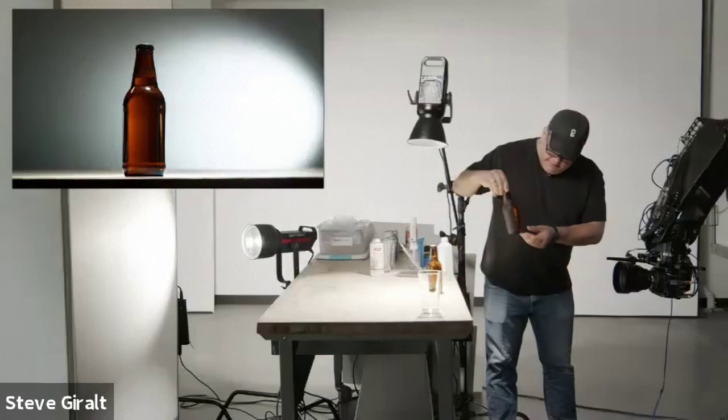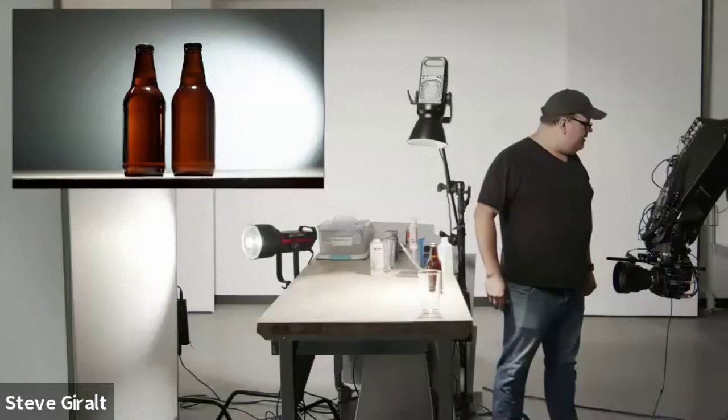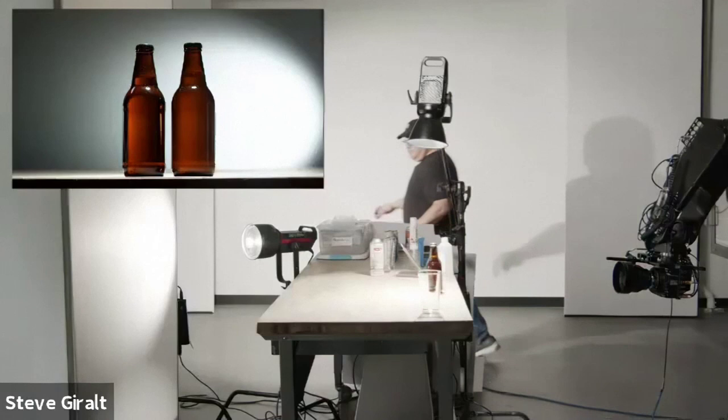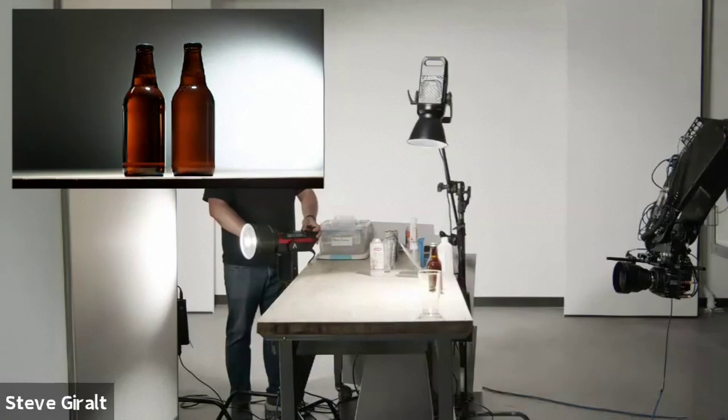Here's our original bottle, and here's the one with dulling spray — you can see the front is the dull side. As it spins around, you can see how it's diffusing the light behind it and it's no longer as hard and crisp. As I move this around, those highlights are just a lot softer and a lot prettier. That's actually a really great way to go.